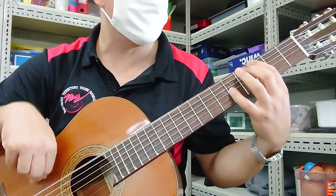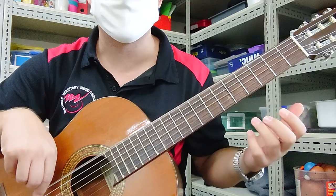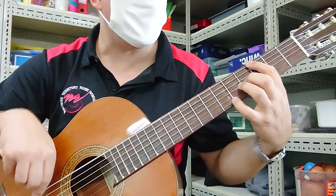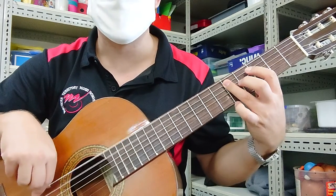Chorus: G, E, C, D, G, G, D — then back to the start.